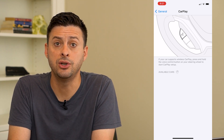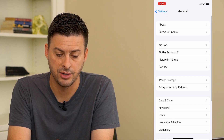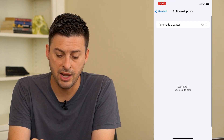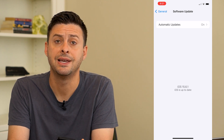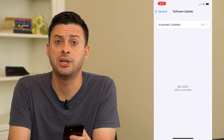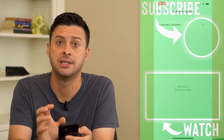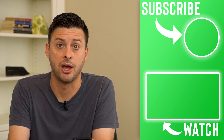The last thing that you can do if it's still not connecting is hop out of here and just go to our software update. We'll check to see if there is a software update, because a lot of times there are various bugs that are fixed with these software updates. So make sure you update your phone to the latest version, and potentially that will fix any kind of bug that's causing CarPlay not to work.